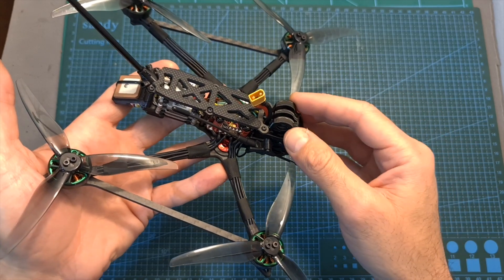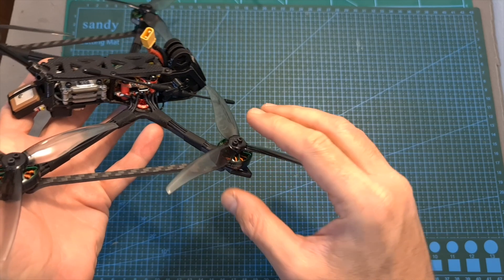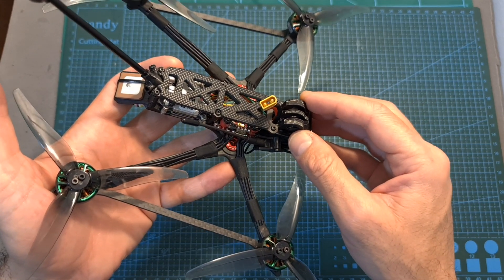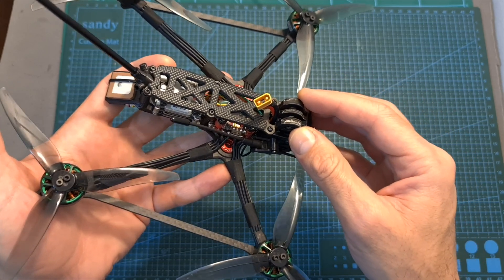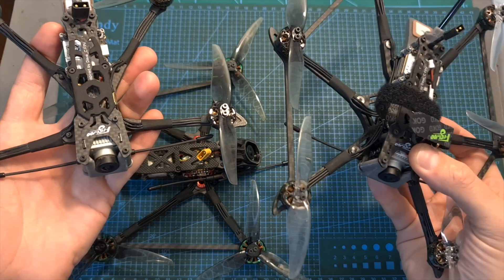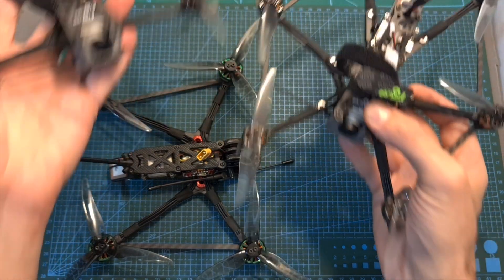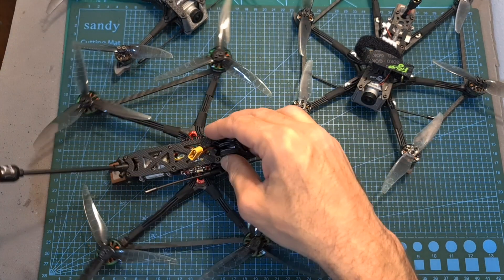As for the performance of the Recon 5, not surprisingly, since it uses very powerful 2004 motors which should provide over 1kg of thrust per motor, this is a very powerful setup that is not limited to carrying naked GoPro cameras — you can even get close to 5 minutes of flight time while carrying an Insta360 ONE X2 camera. It easily outperforms micro long-range 4-inch quadcopters and even the recently released Flywheel Explorer, however it comes at the cost of being a heavier, less quiet, and less efficient setup.